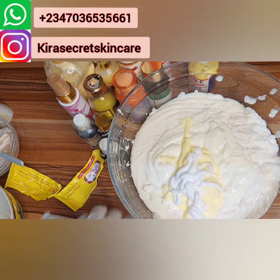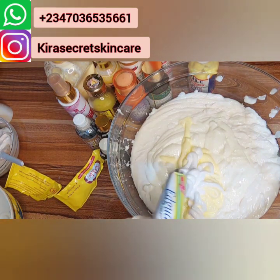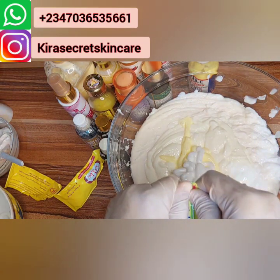This is the other ingredient — sorry guys, don't get angry. I'm trying to hurry up, I don't want the video to be too long. I don't want to pause — I want you guys to be seeing everything.